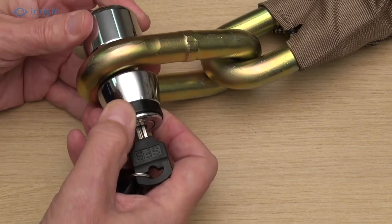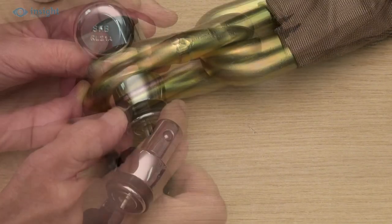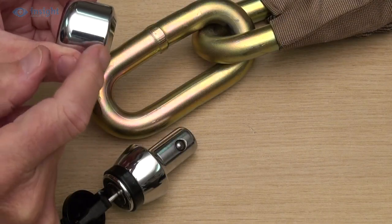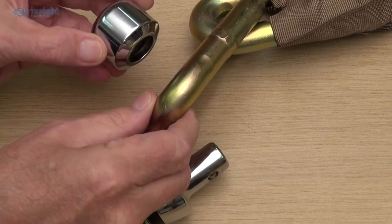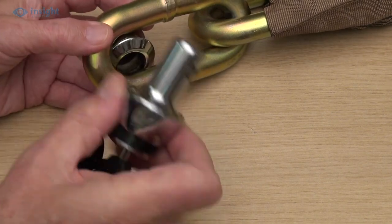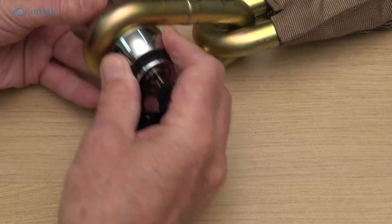When we try to use the standard lock with the 19mm chain, however, we find that the two sections of the lock don't quite sit together. So we have to use the optional RL21A socket, which has a bevelled top edge, to allow it to sit comfortably into the centre of the chain's link.